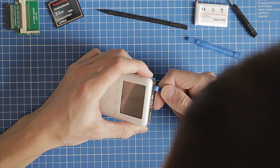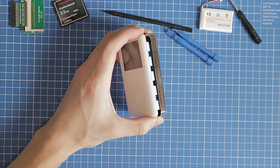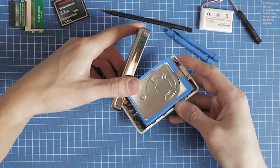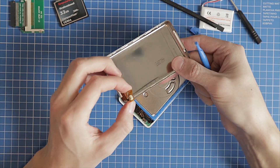Then let's open the iPod itself. You should start from the side where the headphone jack is. Be careful to take the two halves apart. First, you need to disconnect the headphone jack ribbon cable.